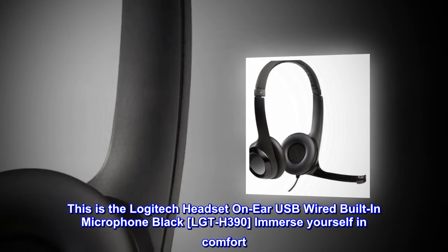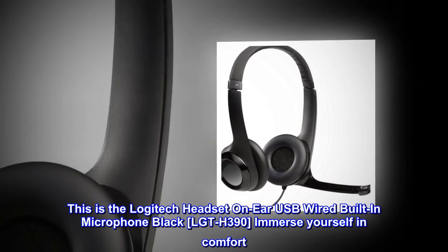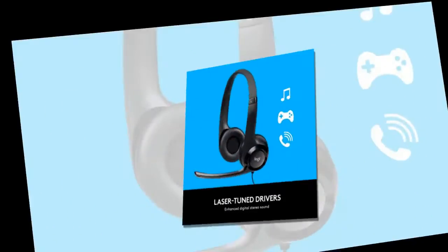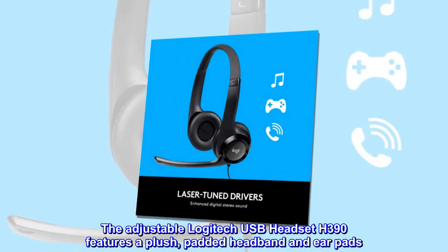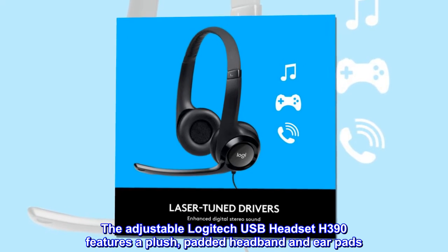This is the Logitech headset on-ear USB wired built-in microphone black LGT-H390. Immerse yourself in comfort. The adjustable Logitech USB headset H390 features a plush, padded headband and ear pads.